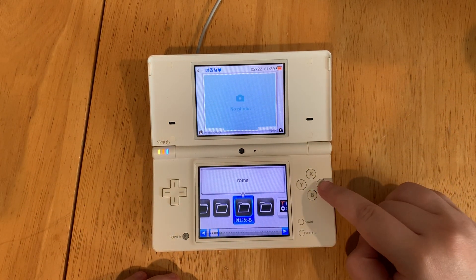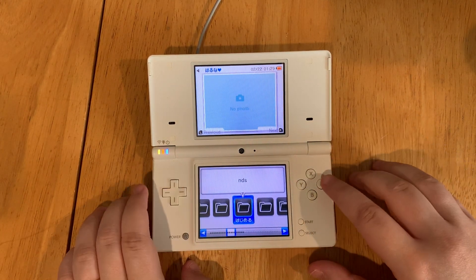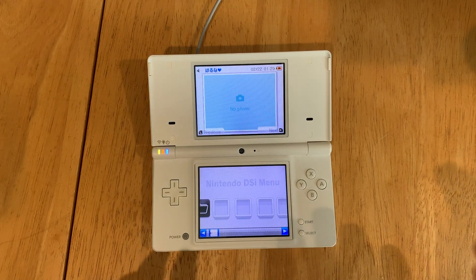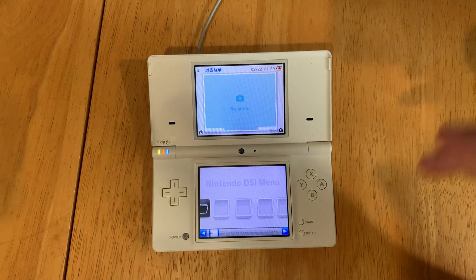Go to ROMs and press A. You can now choose what kind of games you want to play. For example, Nintendo DS games would be under NDS. If you want to learn how to put games on your DS, click the video on the screen. Thanks for watching.